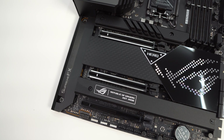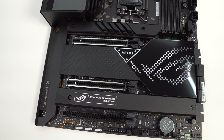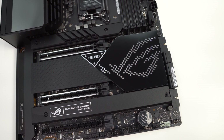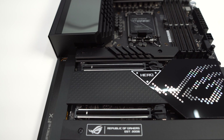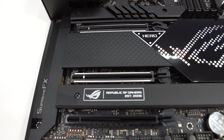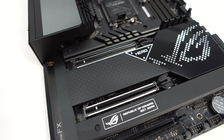Like most motherboards these days, the bottom of this board is covered by heatsinks. There are three main heatsinks — two for the two M.2 slots and one that covers the PCH. There's a small Hero logo and a larger ROG logo on the PCH heatsink. For expansion slots, the board has two PCI Express 5.0 x16 slots (x16 and x8 electrical) and a single PCI Express 4.0 x16 slot that is x4 electrical. The top two slots are metal reinforced while the bottom one is not.